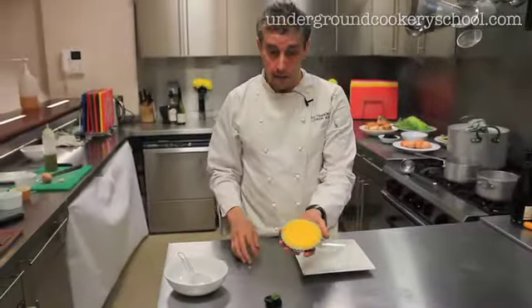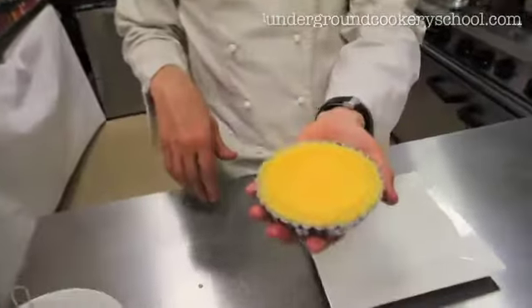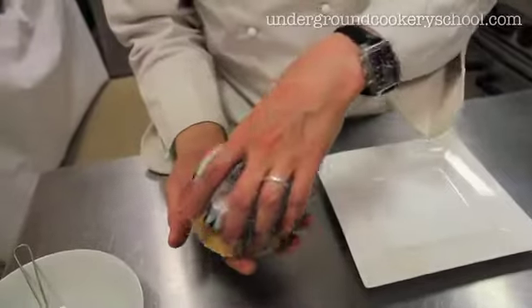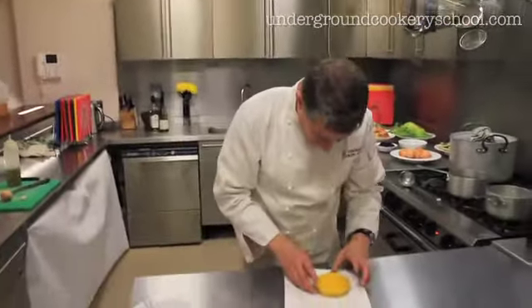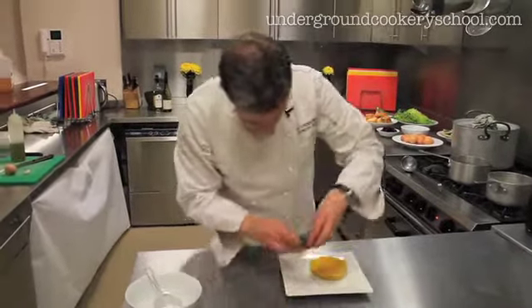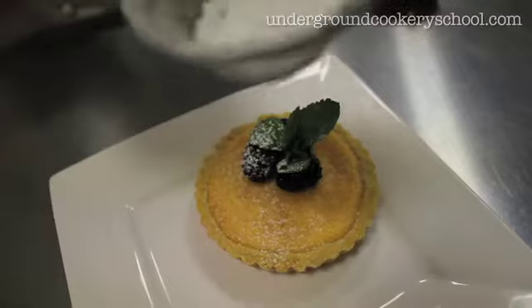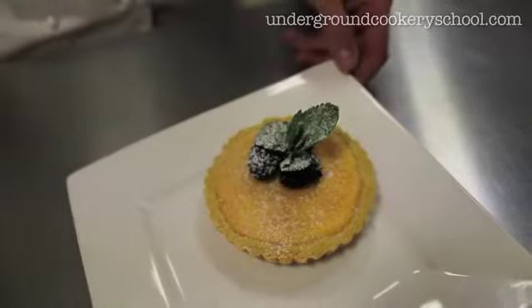Well, look at that — in about five minutes it's set. It doesn't look very impressive, so we need to do stuff to make it look a bit more impressive. I'm just going to stick it on the plate, keep it together like that. What I'm going to do is just put some berries on top and a little bit of icing sugar. And there you have it — a lovely lemon tart.